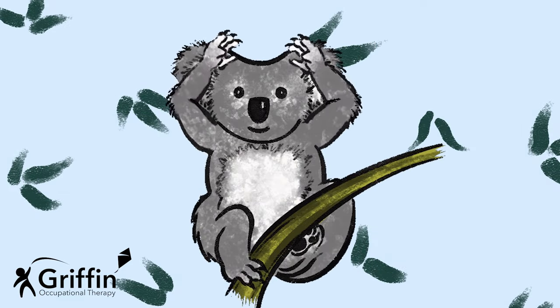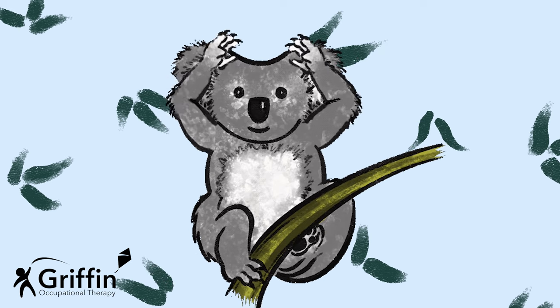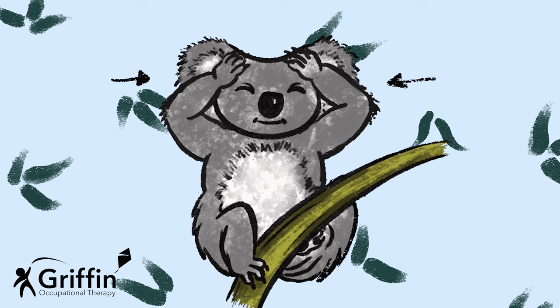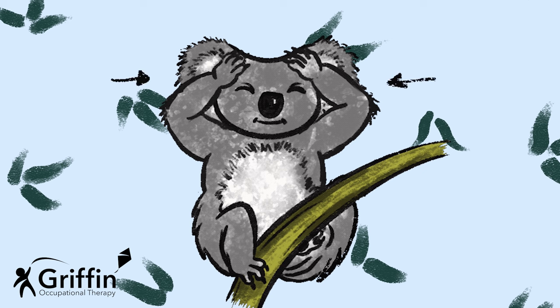Koala's going to put his hands up by his head, then he's going to press. It's like giving your head a little bit of a squash. So press, press, press, and stop. And press, press, press, and stop. And press, press, press, and stop.